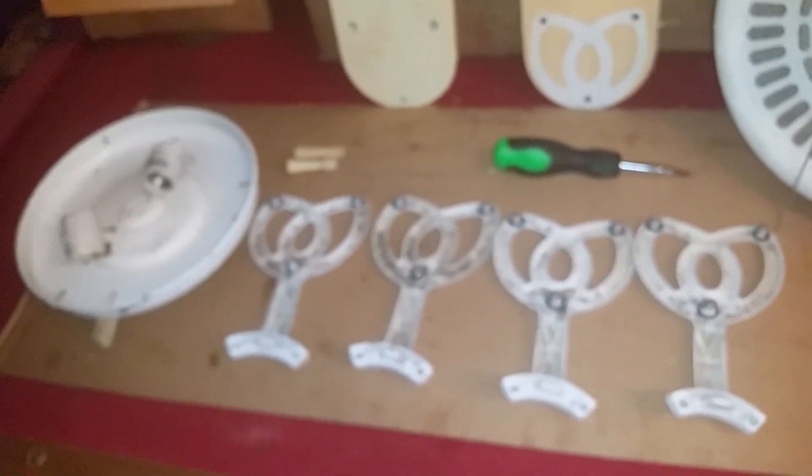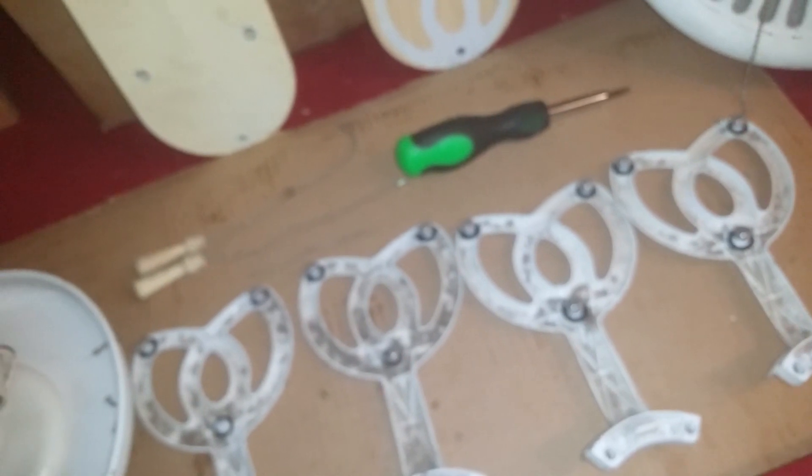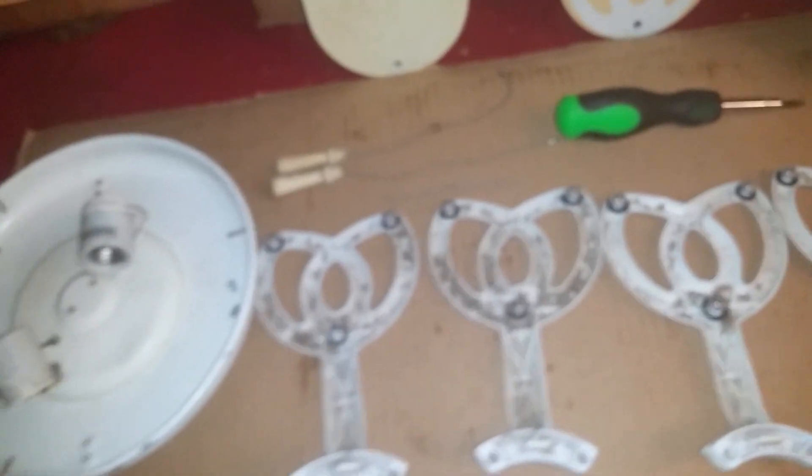I still gotta rig a plug to it or something. I am not gonna hang it up very soon because there is no mount to it — it came with no mount. It was being thrown away and my uncle caught it at the right time, asked about it, and later that day he brought it home. He gave it to me because I like ceiling fans and I work on them and demonstrate with them.